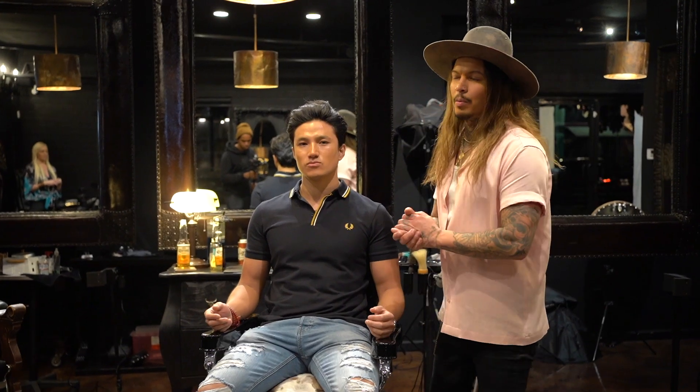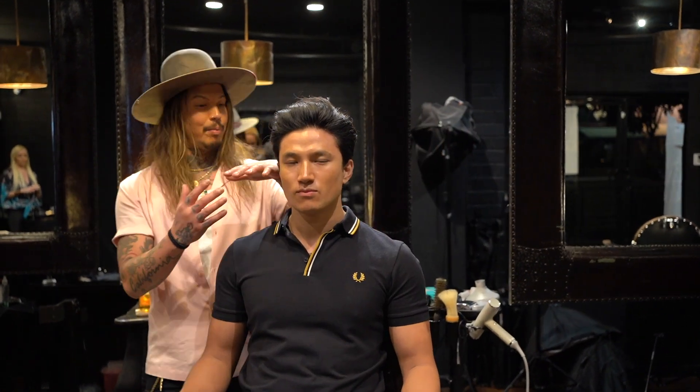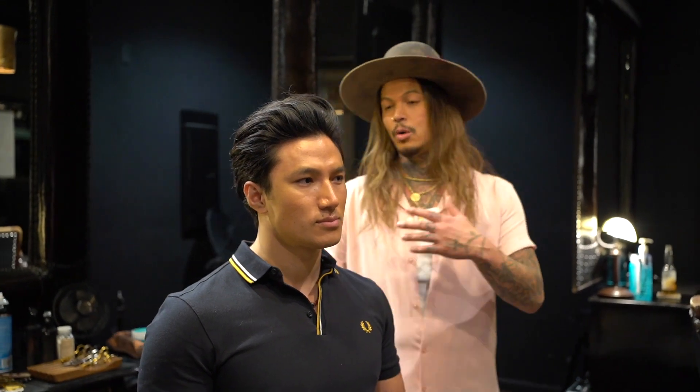All right everybody. So what we did to Tashi here was obviously cut it shorter, went above his ears, give him a little bit more of a versatile look. He can do a lot with this since he is a trainer and he can just do multiple styles with this look. Thank you guys so much for logging on. Please stay tuned. And remember, hair good, life good. Let's go.